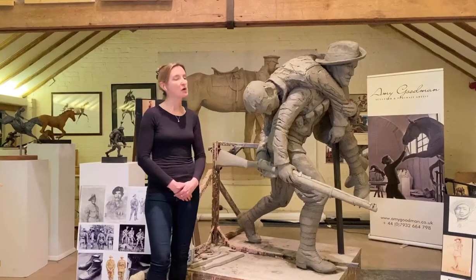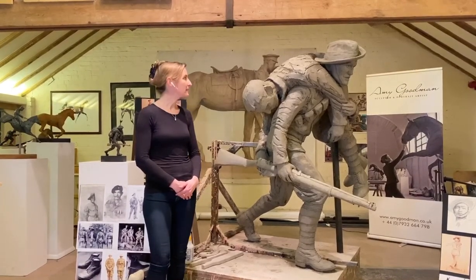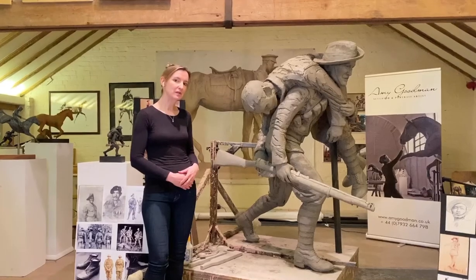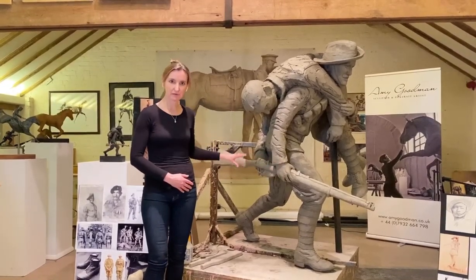So I really wanted to show the bravery and tenacity of the Gurkha in this piece, really capture this heroism. And I'm at the latter stages now, so I just have got to add final details on the rifle, for example.